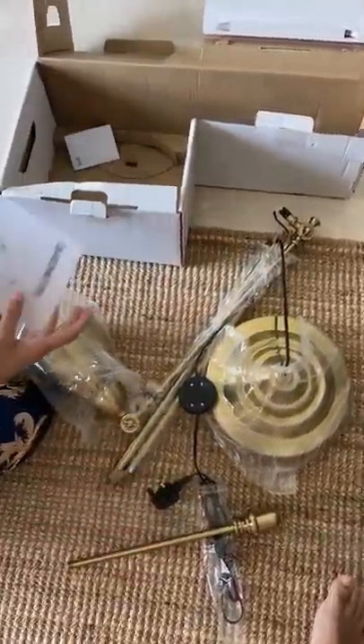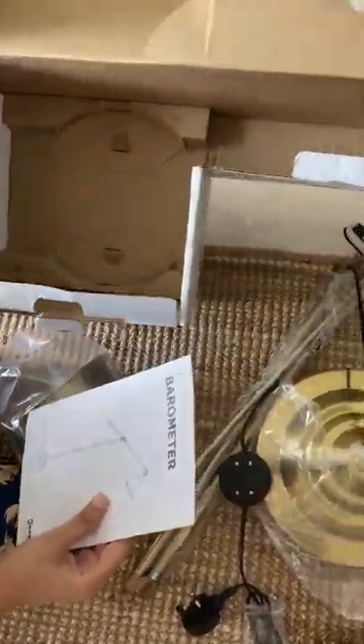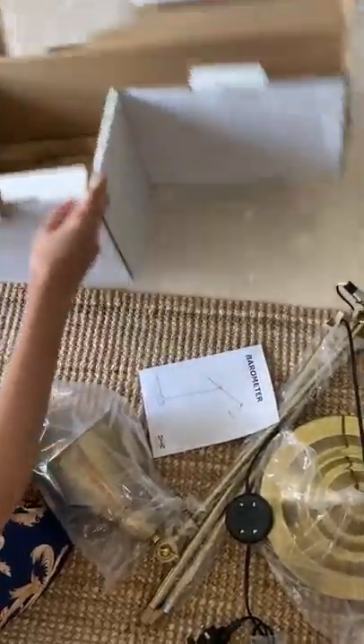Here we got the brochure — nothing else remaining, no nuts or anything else. So we're gonna read the brochure and do the assembly.